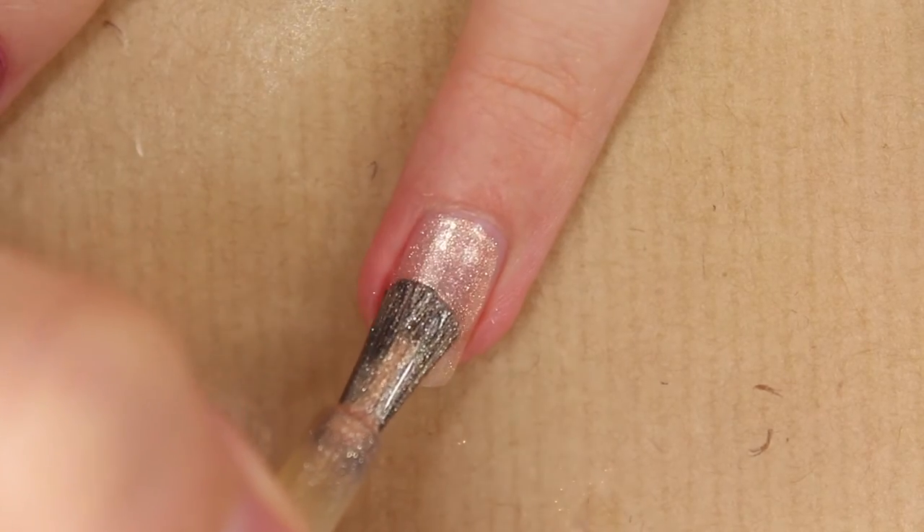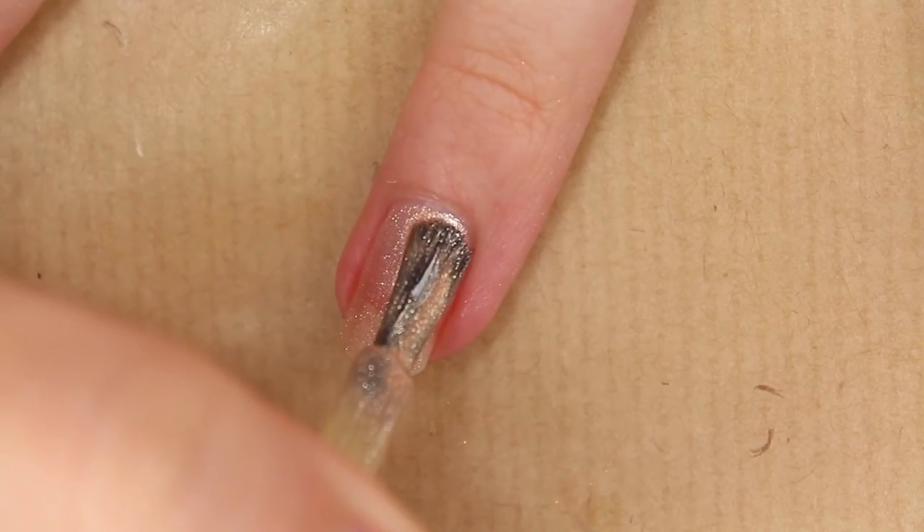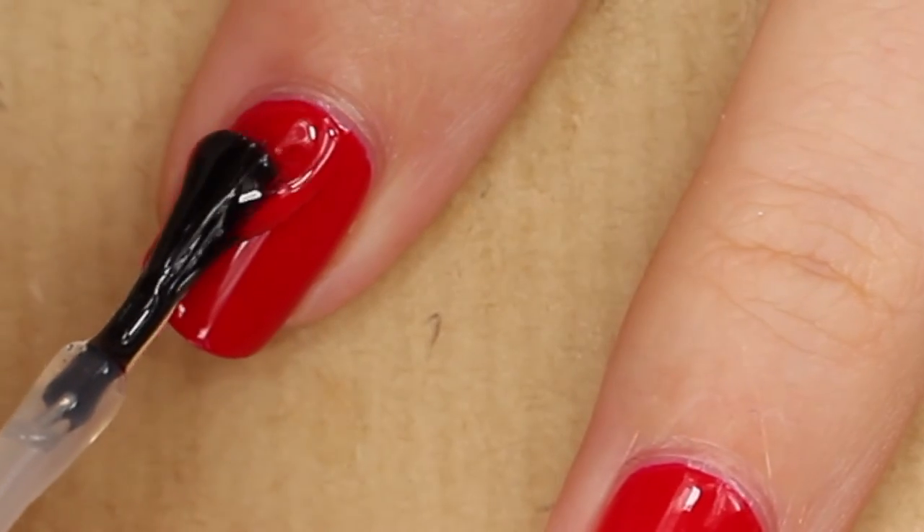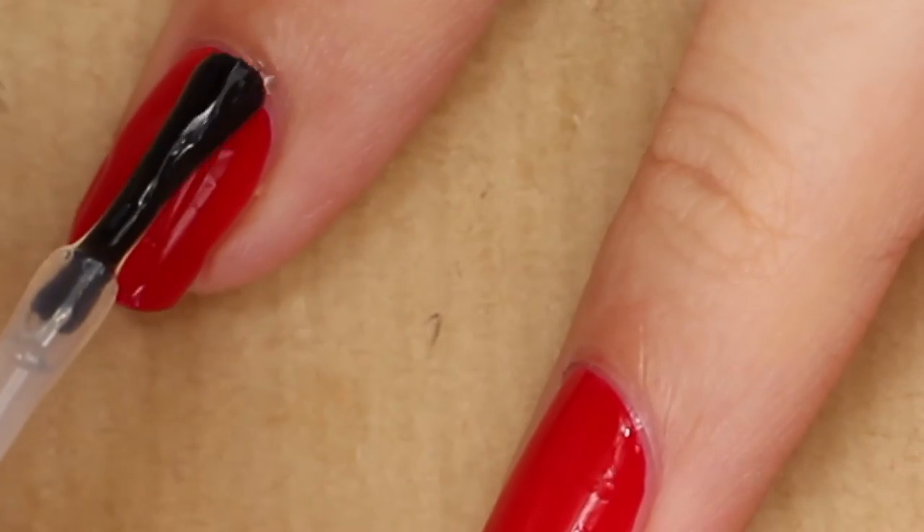Next, use a top coat already. You have to do this between each step — this will allow us to get a perfect and crisp look.